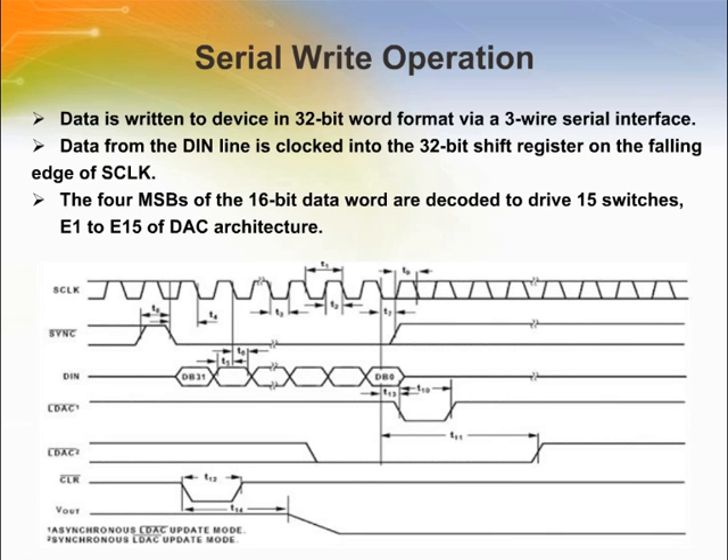Data is written to the AD5066 in a 32-bit word format via a 3-wire serial interface. It supports a 3-wire serial interface compatible with SPI, QSPI, Microwire, and most DSP interface standards. The write sequence begins by bringing the SYNC line low, which enables the DIN and SCL clock input buffers. Data from the DIN line is clocked into the 32-bit shift register on the falling edge of SCL. The serial clock frequency can be as high as 50 MHz, making the AD5066 compatible with high-speed DSPs. On the 32nd falling clock edge, the last data bit is clocked in and the programmed function is executed — a change in the input register contents and/or change in the mode of operation.